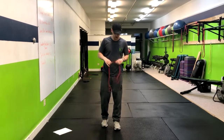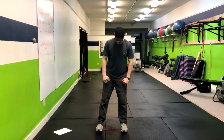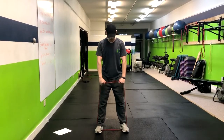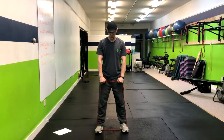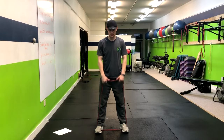We're going to do the band clean pull. Go ahead and put the band right underneath your feet. This is also known as the high pull. Get a hip-width apart grip. You're going to pull this up to your chin with the elbows above your wrist, and then right down.